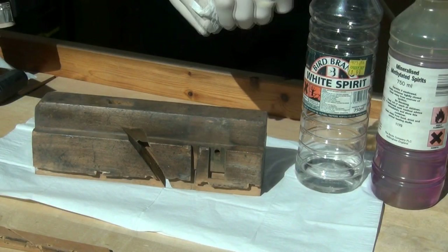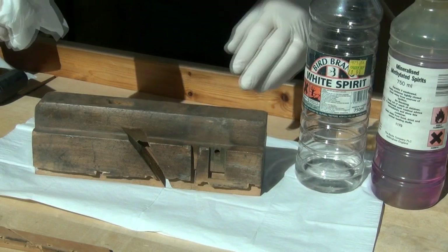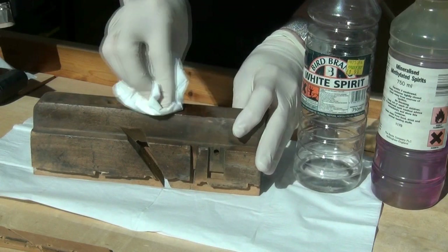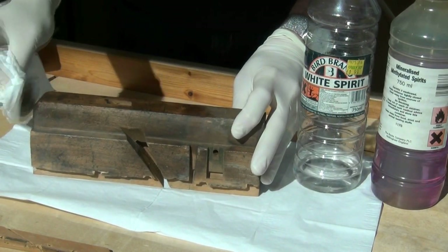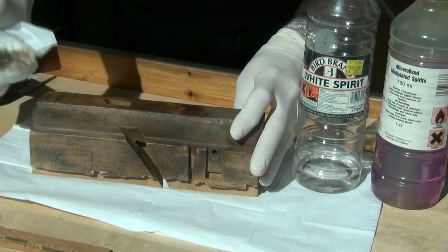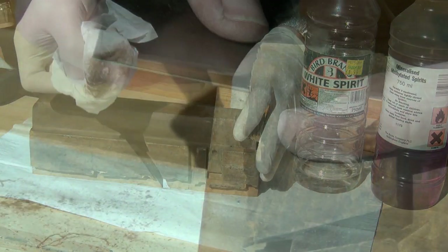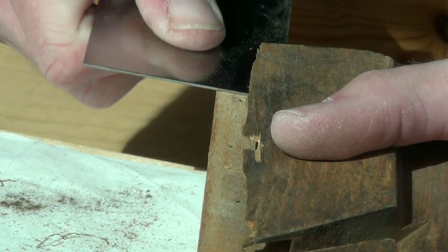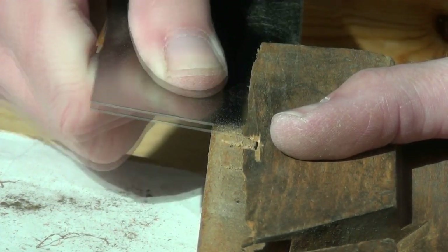I'd start the process by giving the plane a bit of a wipe down with a mixture of methylated spirits and white spirits. This helps get rid of some of the grime and any grease that might be on the surface. You can see there's a fair bit of dirt on there. Now I'm using a scraper to clean out all the glue from the slot where the boxing goes.